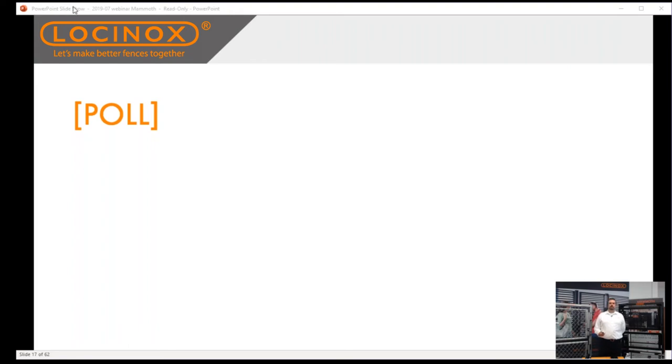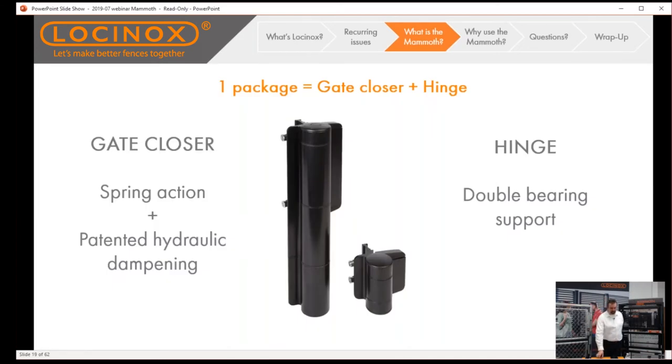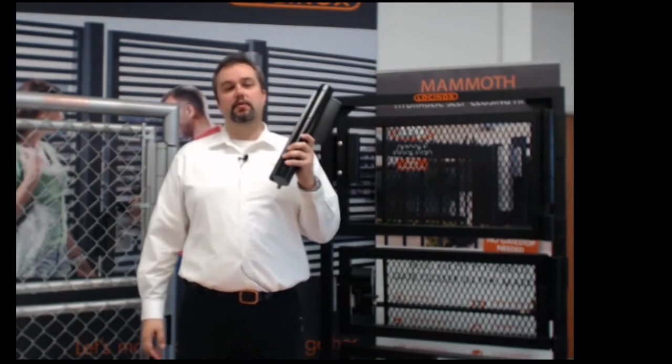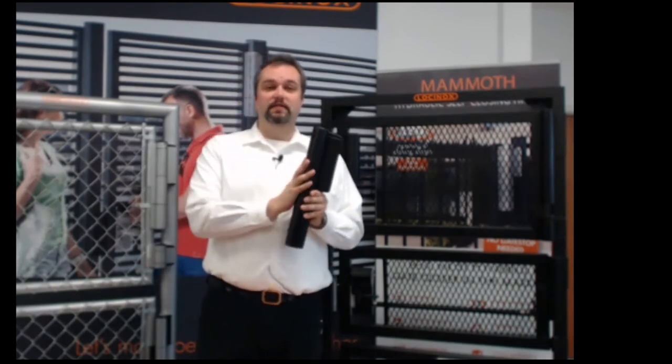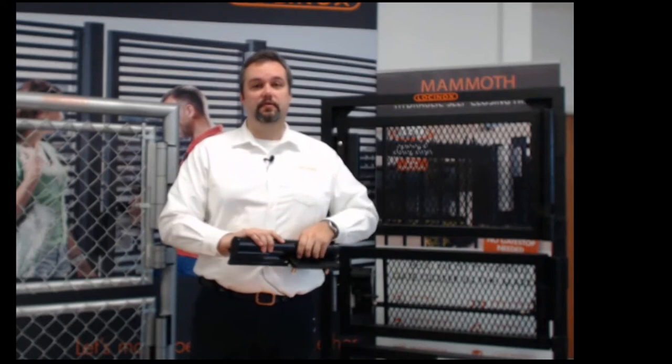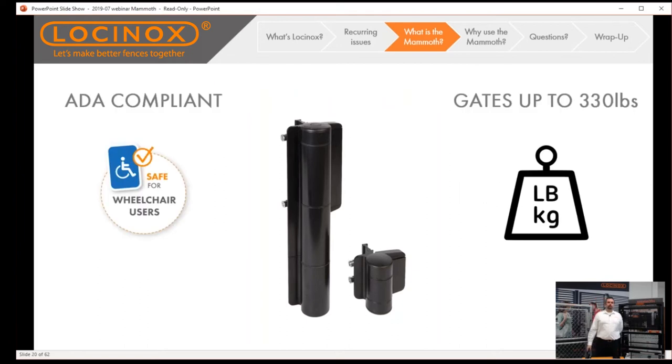So what is the Mammoth? Specifically, the Mammoth is a gate closer and a hinge all-in-one — providing your spring action with our patented hydraulic dampening. At 6'2" and 260 pounds, I can tell you this is clearly no joke — this is substantial hardware that's going to take care of everything you need. It also comes with the dummy hinge, the Dyno, which is a double-bearing support hinge that works with it in tandem.